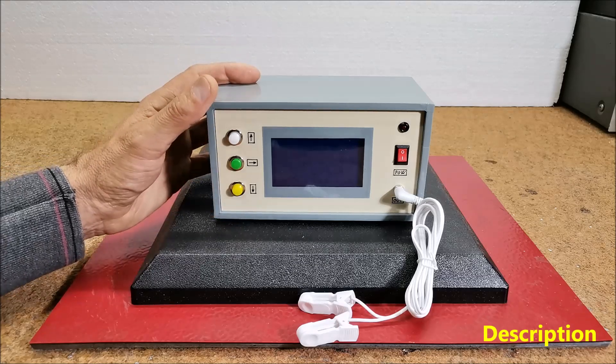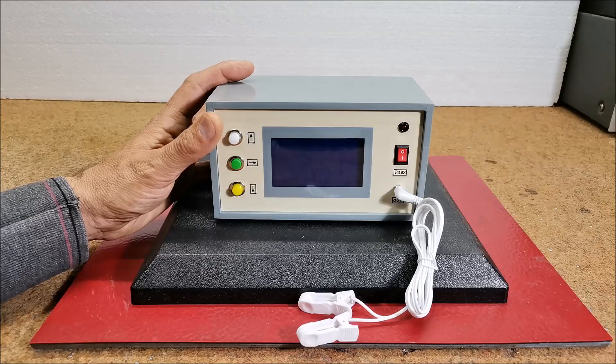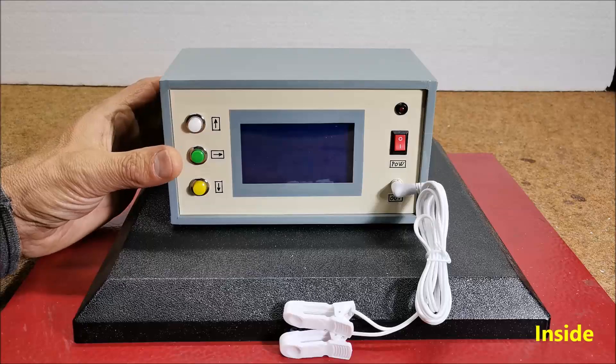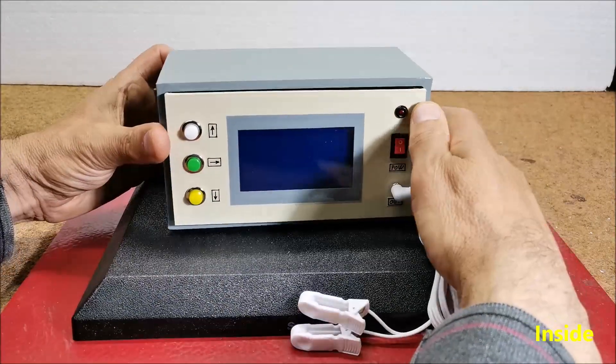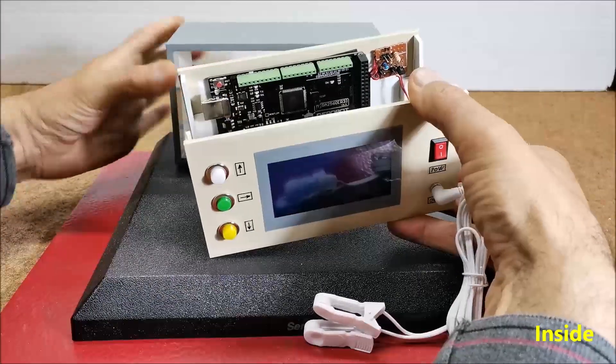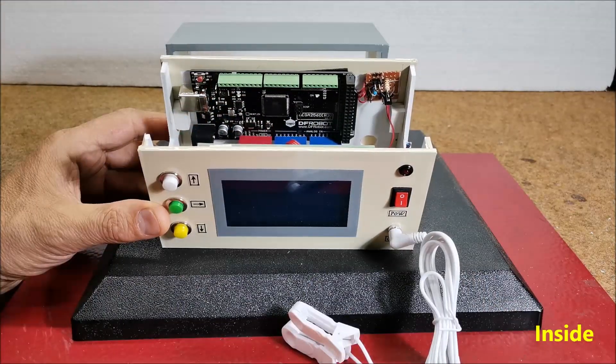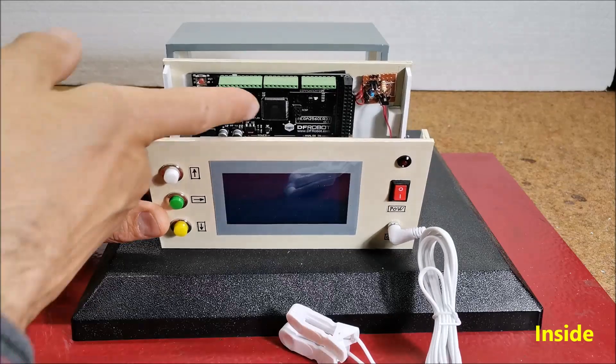This is how I want to capture the real value of such devices that are sold today on the internet. The device is very simple to build and contains only a few components. The first is an Arduino Mega microcontroller — in my case, a DF Robot Arduino Mega.